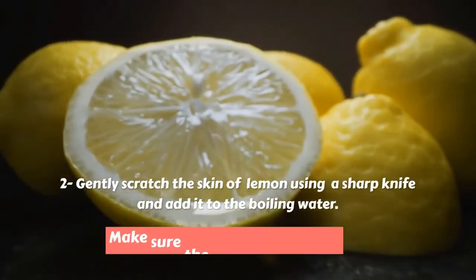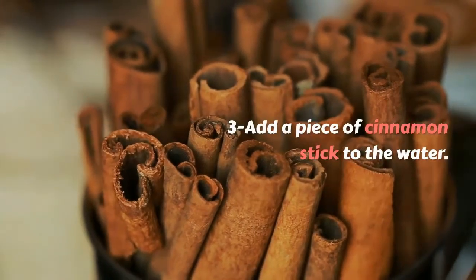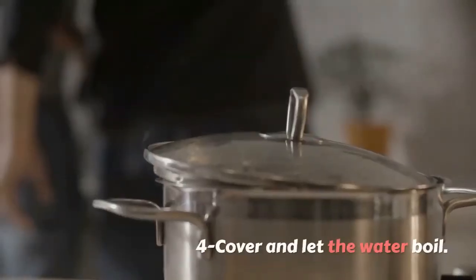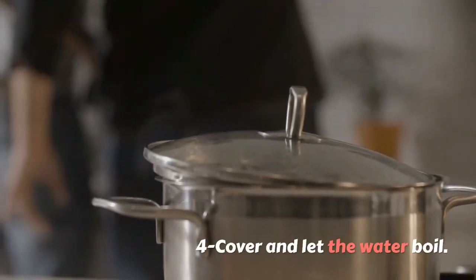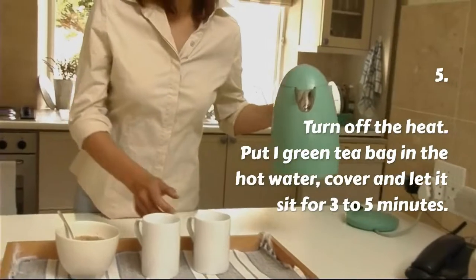Step 2: Gently scratch the skin of 1 lemon using a sharp knife and add it to the boiling water. Make sure the lemon is washed well. Step 3: Add a piece of cinnamon stick to the water. Step 4: Cover and let the water boil.